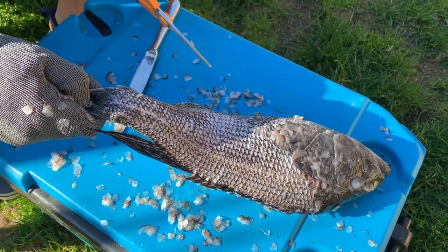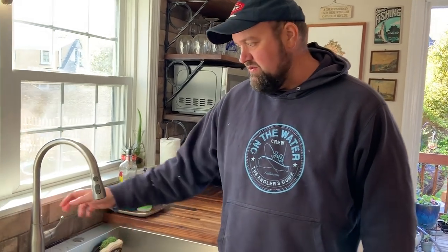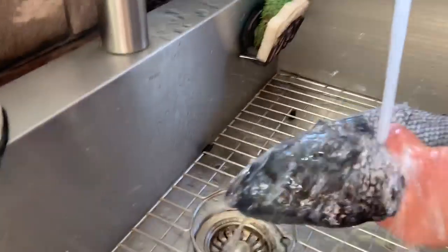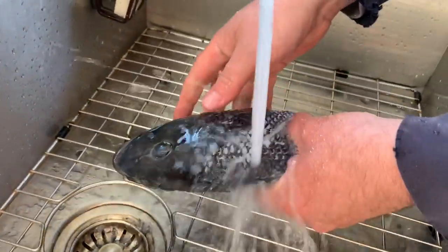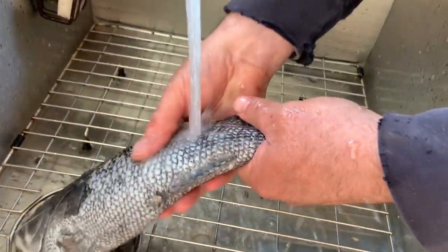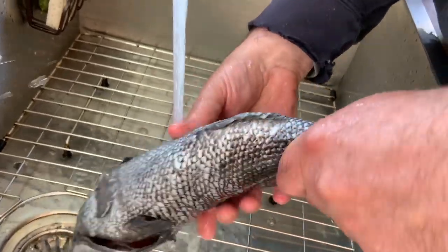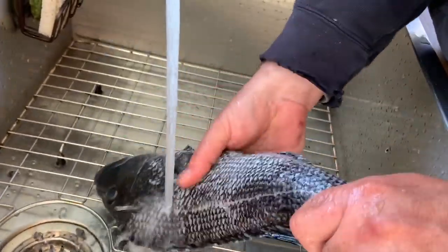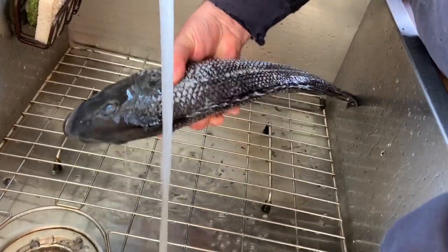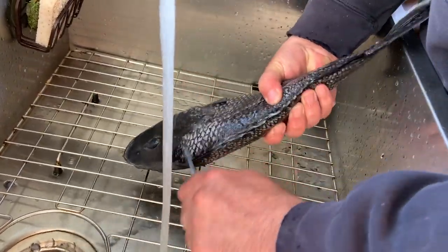Our black sea bass has been scaled. Now we've brought it back in the kitchen. We're going to rinse it off and we're also going to need to gut it and cut out the gills. Give it a really good rinse — nothing worse than getting a scale on your fish when you're eating it. Make sure we've got everything off.